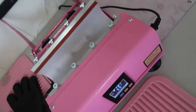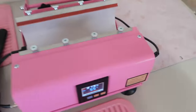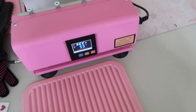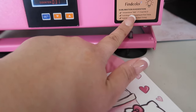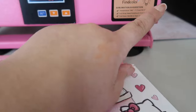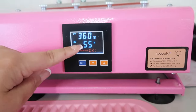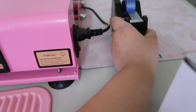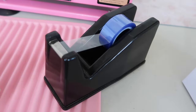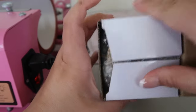This is the sublimation machine I have — it's a pink one, and I also have a blue one. They're a little bit different but basically do the same thing. It tells me what temperature and time to use: the suggested temperature is 360 degrees Fahrenheit and the time is 45 seconds, and you do have to rotate and press twice. I'm actually going to use 55 seconds — I find I like the look a little bit better when I press just a little longer. You also need some heat-resistant tape, like this Cricut one I have listed in my Amazon storefront.